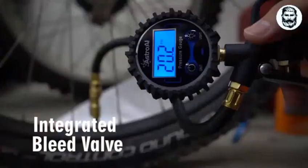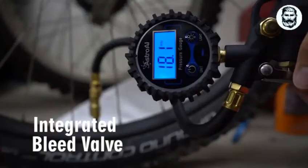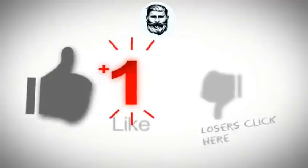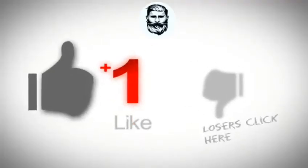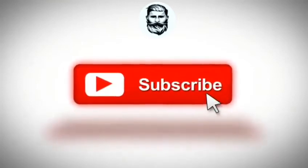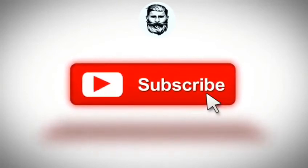Inflate tires with the pull of a trigger, or deflate them at the push of a button. The Astro AI 500 PSI Medium Inflator